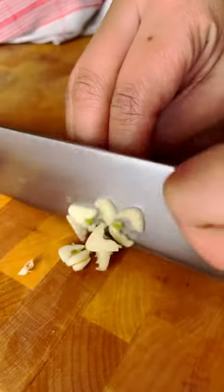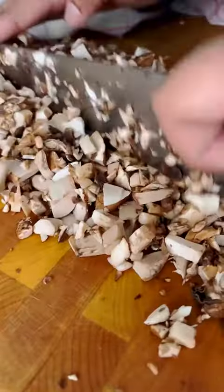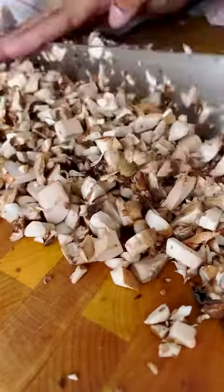To start, dice half a large onion, mince two cloves of garlic, and dice about 10 large cremini mushrooms. If you have a food processor, use it to save yourself some time.